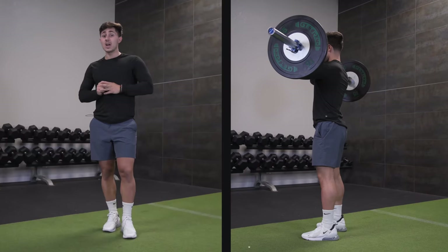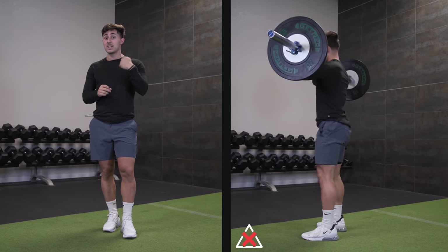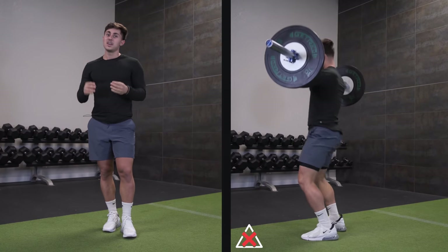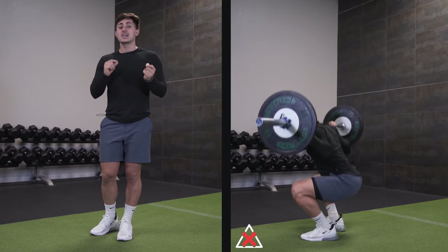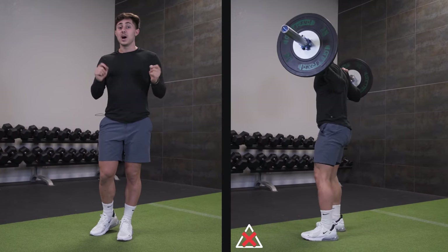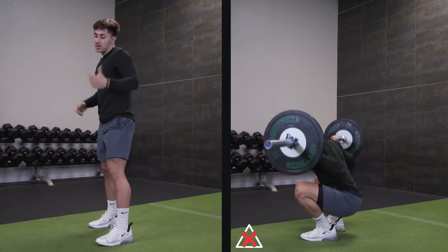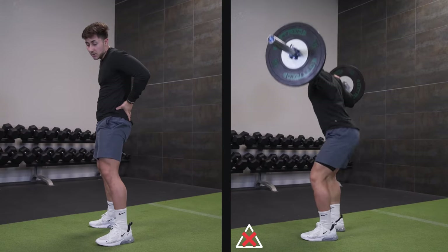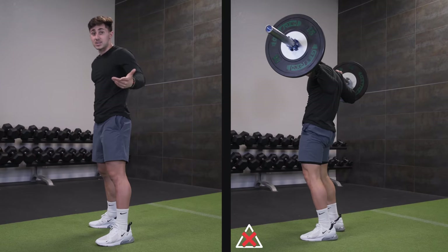If you're a weightlifter or powerlifter, it's a little bit of a different story, but for a general population person just looking to be strong, control the entire range. Last tip — this is the number one thing that's frustrated me more than anything in my time coaching, especially when working in commercial gyms because I've seen it so much, specifically with the ladies — and that is unnecessary hyperextension of the hips. Remember, the glutes — the butt — are what we call hip extensors. They extend the hip.